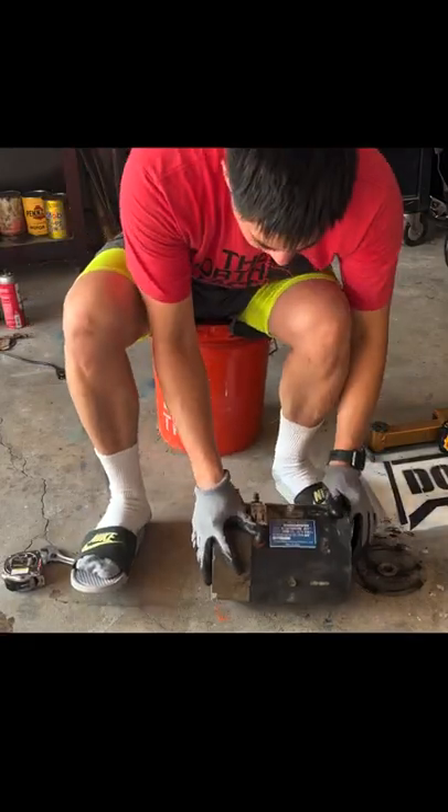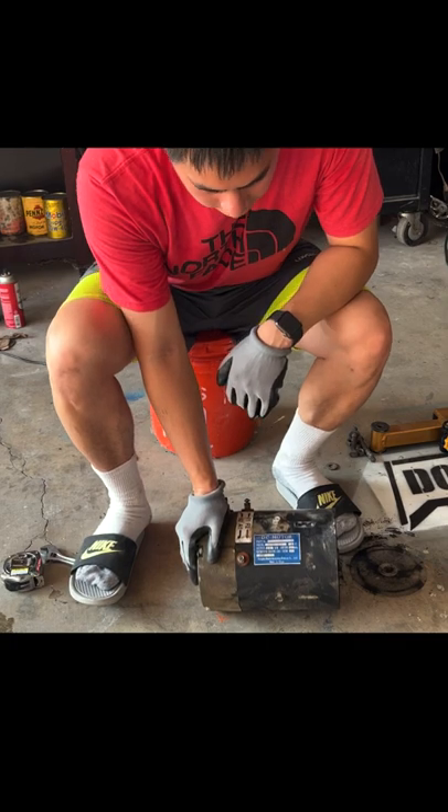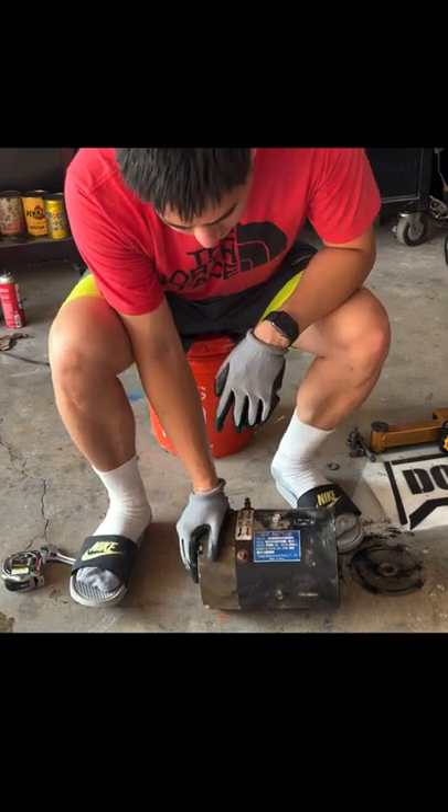What's up everybody, we got a Yamaha Golf Cart G29, 2007 to 2011 I think, could be off by a year. Hitachi motor, 48 volts.